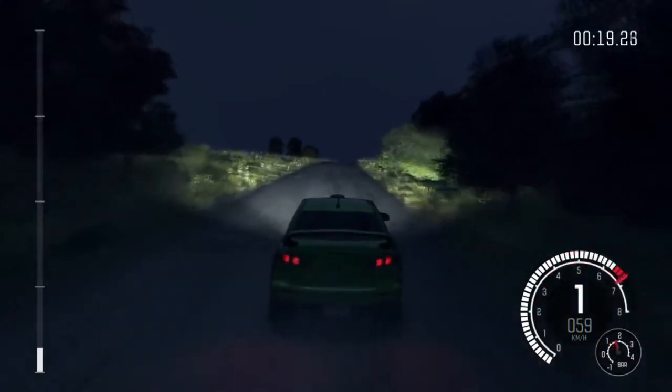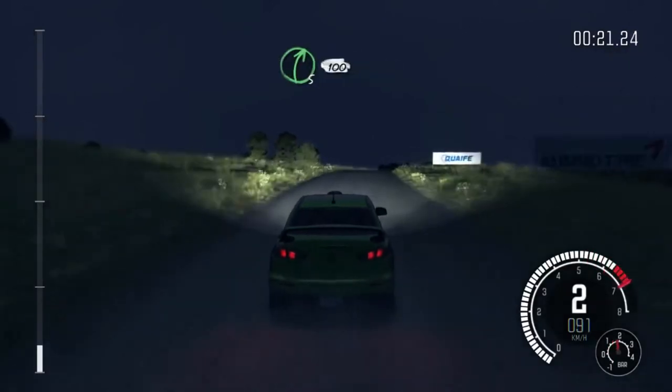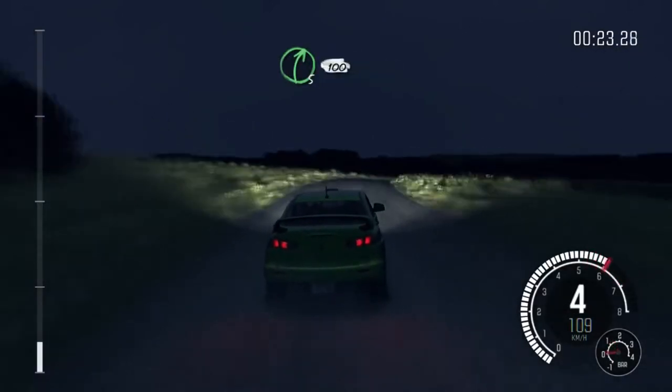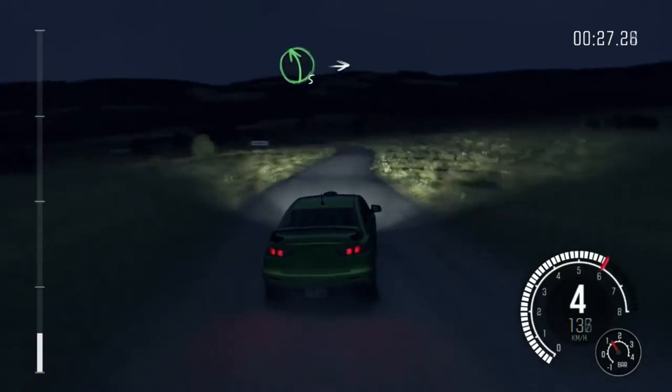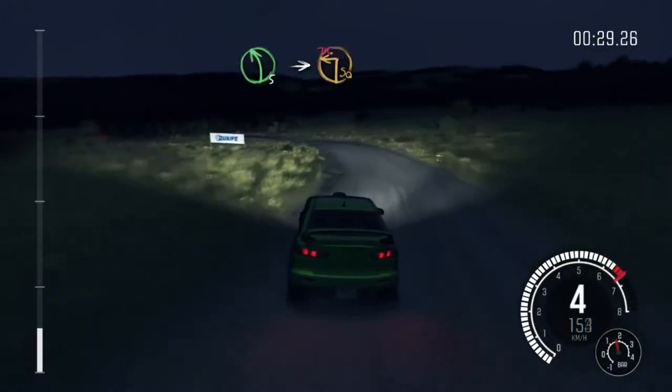Crest. Right 5 continues, 100. And left 5 long, into turn square left, don't cut.